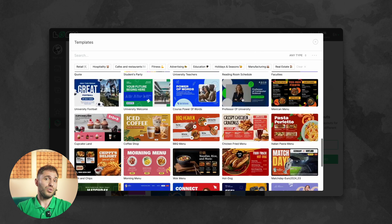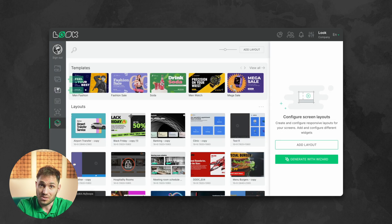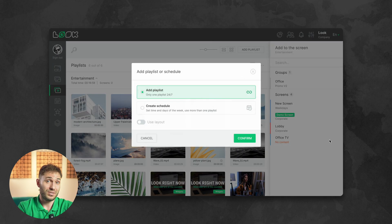Now upload the content or create your own using dozens of free templates. Let's make a playlist and send it to your TV.